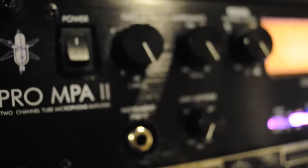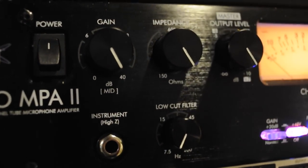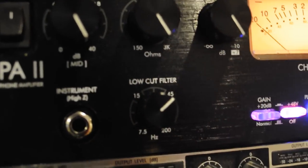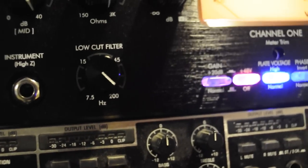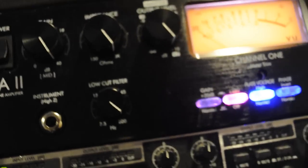This is a two-channel tube preamplifier. It has a low-cut filter that allows you to basically EQ out those really low frequencies that are only going to compete with your bass and your kick drum in your final mix, and that you're probably better off just cutting out before you even get into the computer.